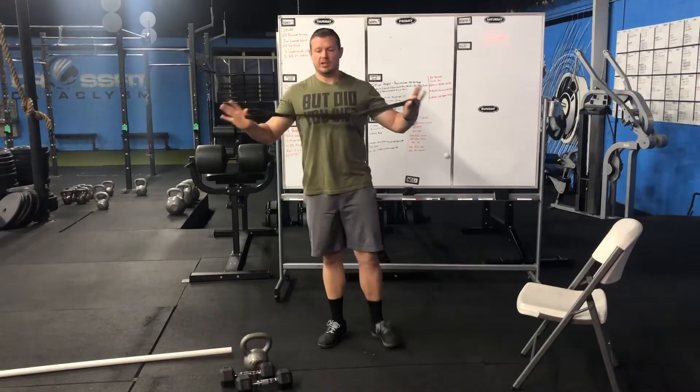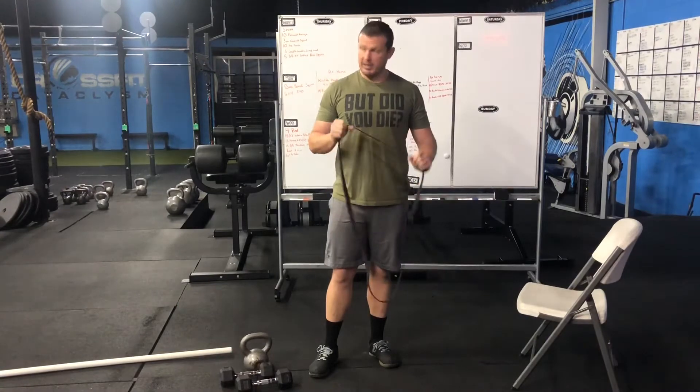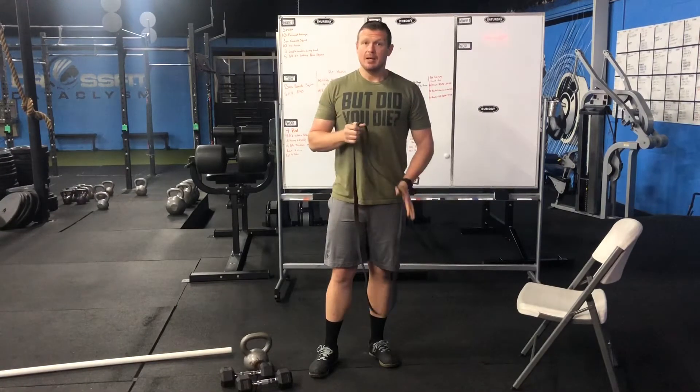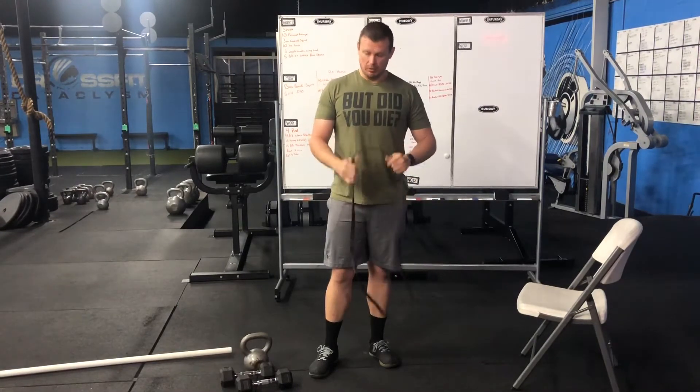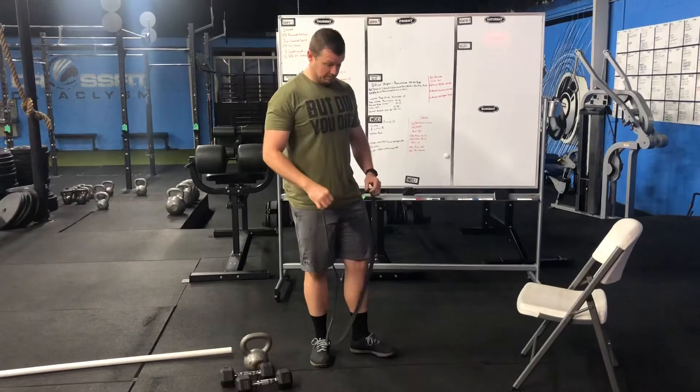Alright guys, we are going to chat about some banded work today. One of the banded movements we're going to go over is the banded hammer curl. Now it's a curl — it's a curl for the girls, right? How can we mess this up? There's a lot of ways.